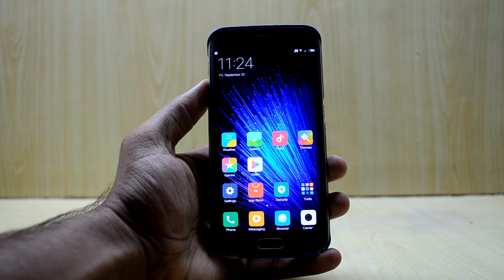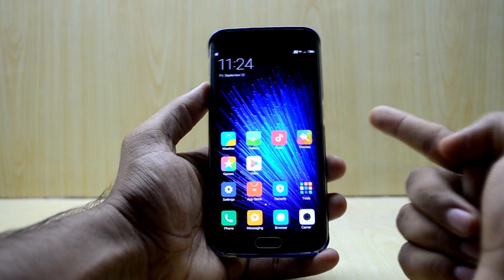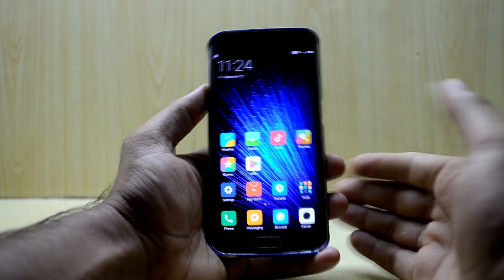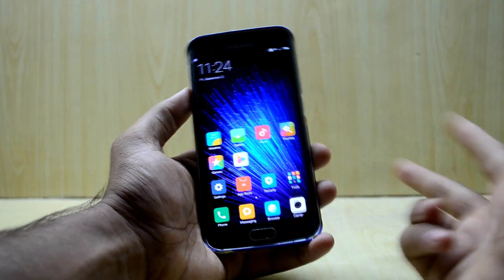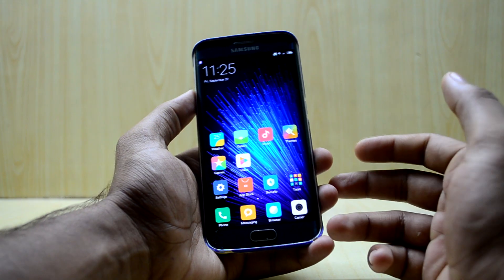Hey guys, welcome back to Tech Club by Chetanash Noonio. Today I'm back with another video for the Galaxy S6 Edge, and it's an exciting one because we have the newer version of the Gold Eagle ROM, which has been renamed to Global Elite ROM, and it is version 3.